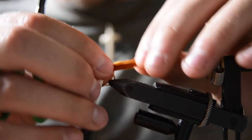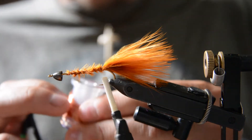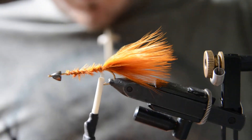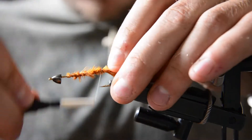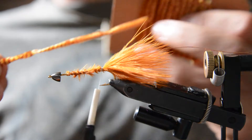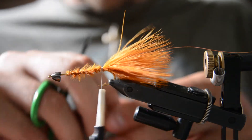Now I'm going to tie in a little section of wire. I'm using copper wire — this is Ultra Wire, size medium copper — and we'll tie in a section of that off the back. For the body I'm using this variegated chenille; it's like a copper and yellow mixture that creates a cool little pattern to the body.